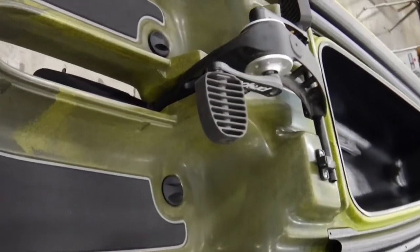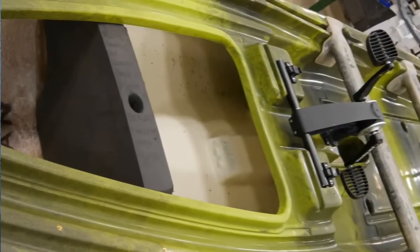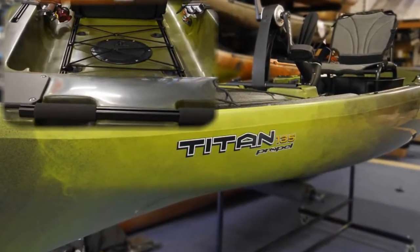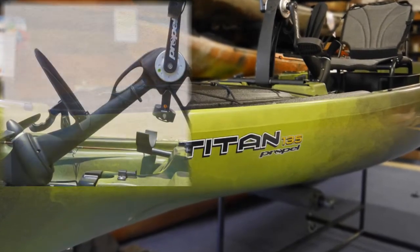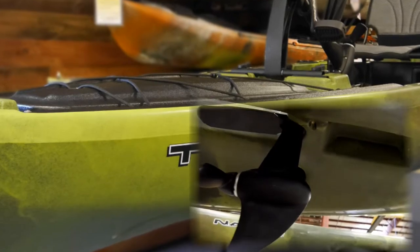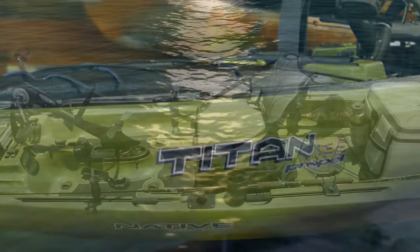The new Native Watercraft Titan 13.5 Kayak is definitely large and in charge. It uses a Propel pedal drive system — the first with reverse — but can be purchased with or without the drive. So if you have a trolling motor you would like to use instead, you can.